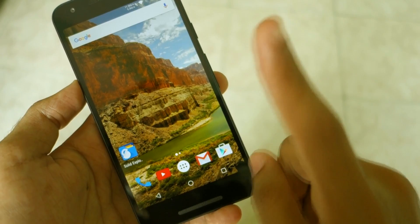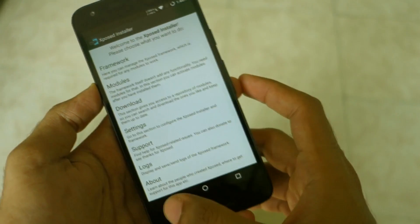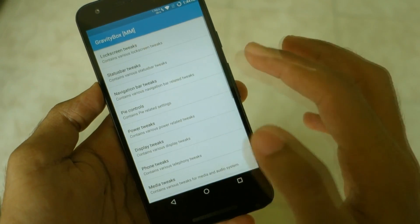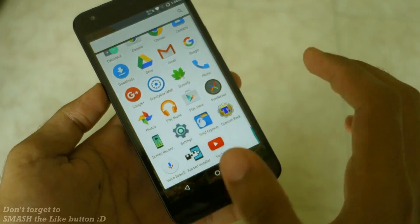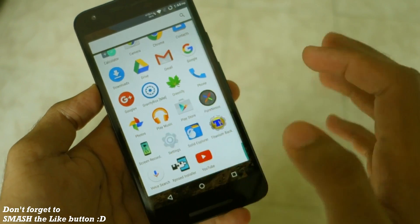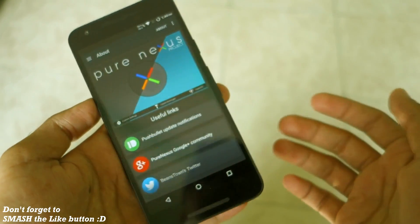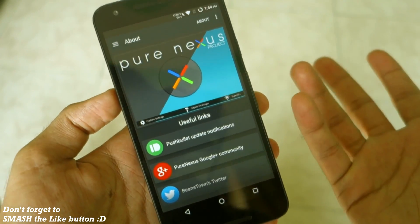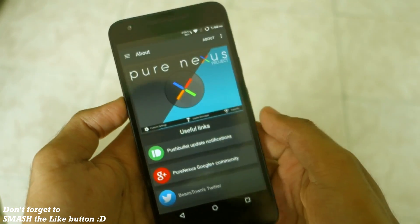There is a clear all recent apps button so you can clear all applications with just one click. I have also installed Xposed on the ROM and it is working perfectly fine. If we go into Gravity Box you can change different things, but almost all the Xposed features you would typically use are already present in the Pure Nexus settings, so you likely won't need a separate Xposed module. But yes, Xposed is also working.